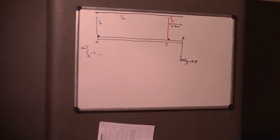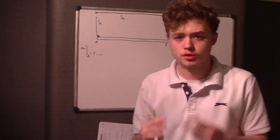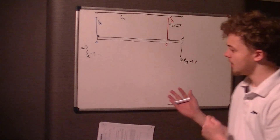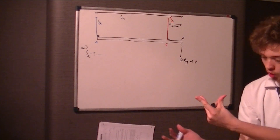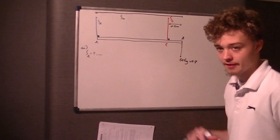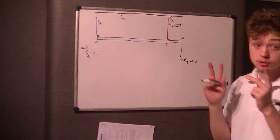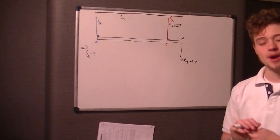Welcome, this is question 5 for NXL's M1 June 2015 paper. I've drawn the basic diagram on the board. We've got a uniform rod which is 5 meters long. We've got two supports: support A right at the start at point A,